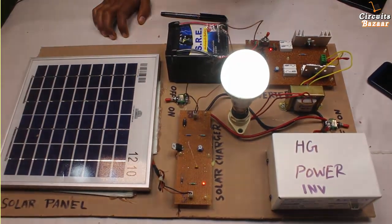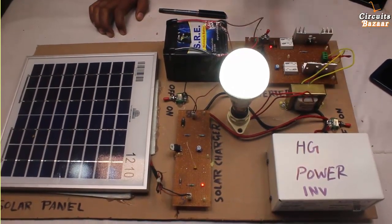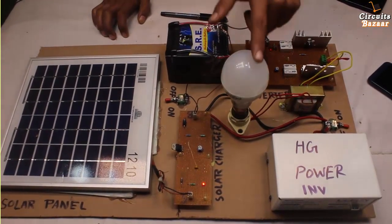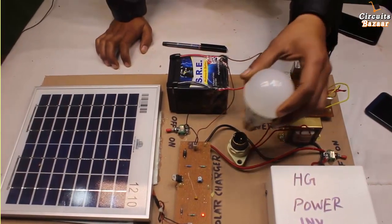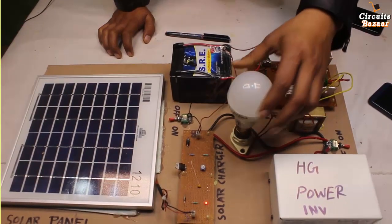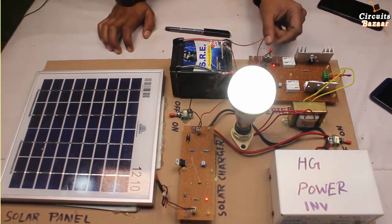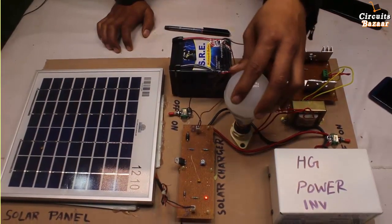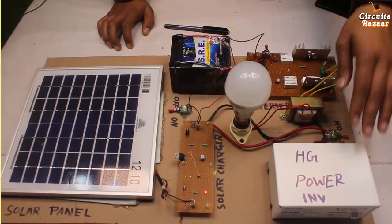You can see that the bulb is glowing. There is a humming noise coming from this arrangement. If you turn it off, the bulb will go off. This is an AC bulb — an LED bulb that runs on AC. If you turn on this toggle switch, the inverter will be on.